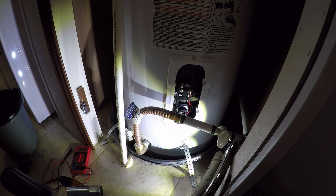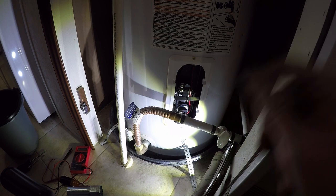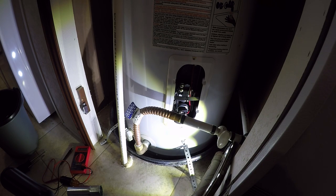Anyway guys, thanks a lot for watching. I hope this helps some of you out — now you can see what a bad element looks like and what the readings should be. If there's no reading when you test it with your multimeter, you'll know what to look for. I'm sure my water will not get burning hot anymore. I'm also going to swap out the thermostats just for safety. Alright guys, thanks a lot for watching — have a good one!